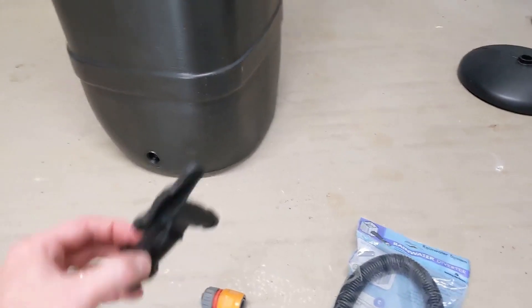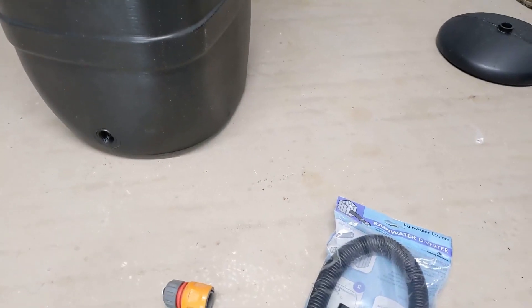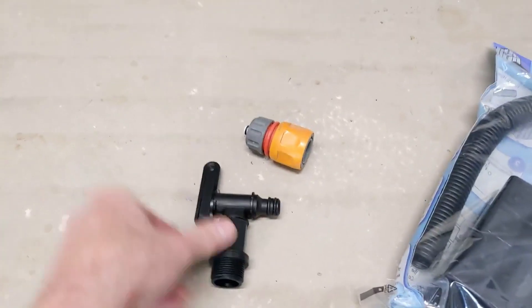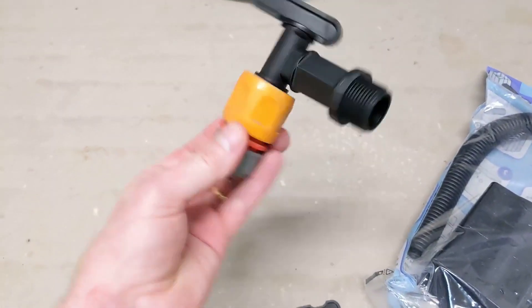While I was at it I thought I would replace the existing tap with one that would actually connect properly to hose lock hoses. So I bought an additional one with this nozzle on the end, and this will actually connect properly — there we go, connects properly into the hose lock.